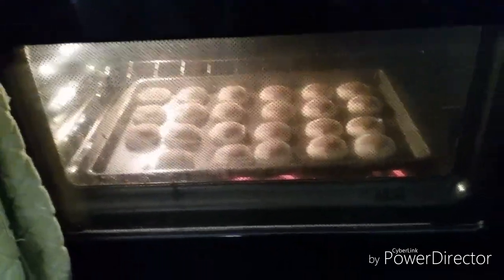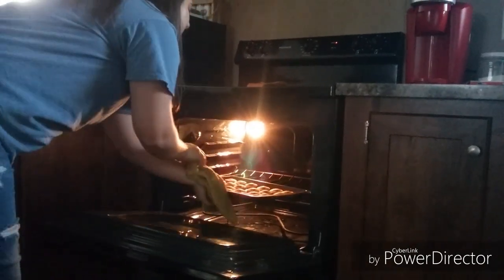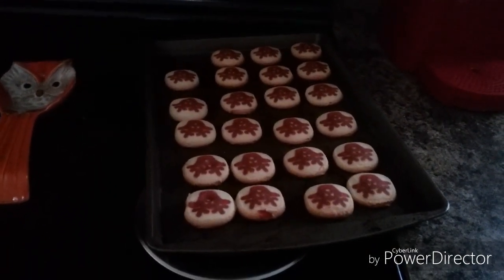They look so good and they smell so good. I'm gonna go ahead and pull them out of the oven because they are done — it didn't take very long, 10 minutes is way off on their timing. I'm going to show you what they look like. They are upside down, so I do apologize for that.